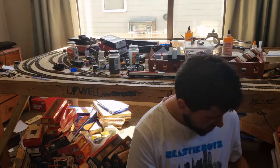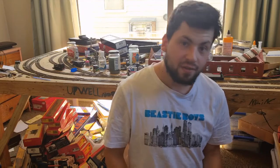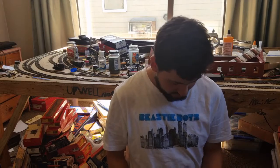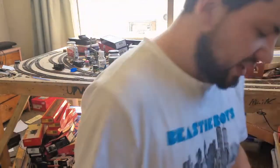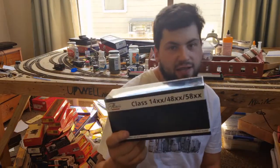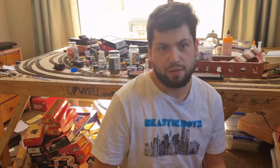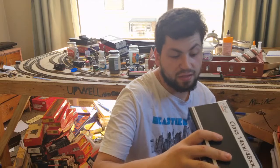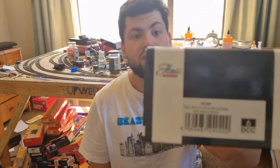This is my first ever Hattons locomotive — and just to show I'm not joking, there's the label. This is a Hattons exclusive, so a bit of a bugger to get my hands on, but I got one. It is in fact one of the 042 tanks that DJM did for Hattons before they went bust — DJM I mean, not Hattons. Specifically this is a 1400 in BR lined black early emblem, as you can read there.